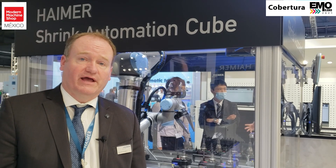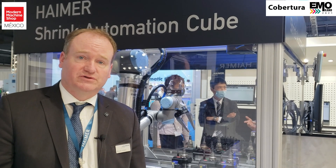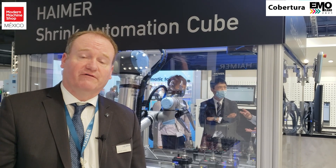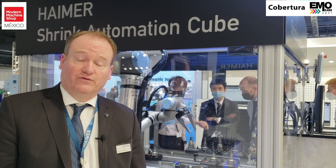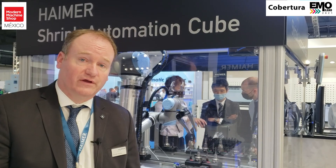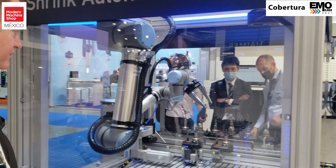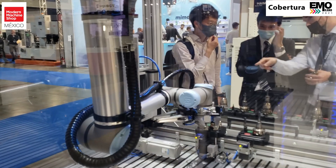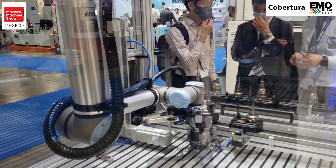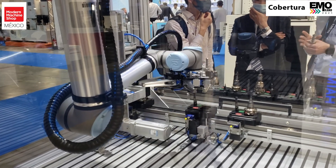Then we come over and we get ready to exchange the tool. When the cutting tool itself is worn out, we're going to actually shrink out the old tool and insert the new tool. So Eduardo, you can see what we're doing here — we have a robot that's coming in and it's picking up the next tool that's ready to be shrunk.